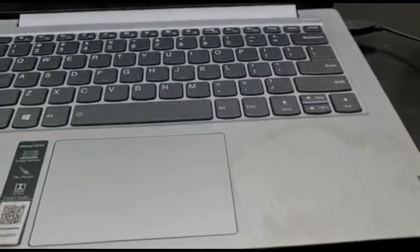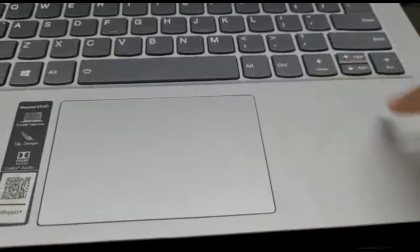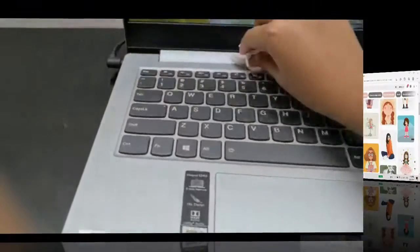This is a very effective method to clean the whole laptop without damaging it. Now we'll get to the pictures — I'm gonna be making stickers.